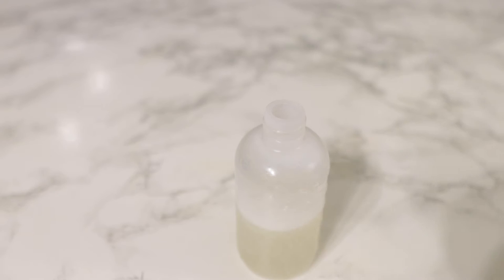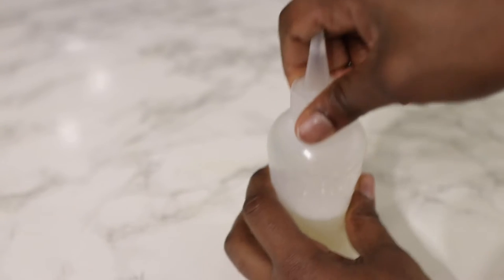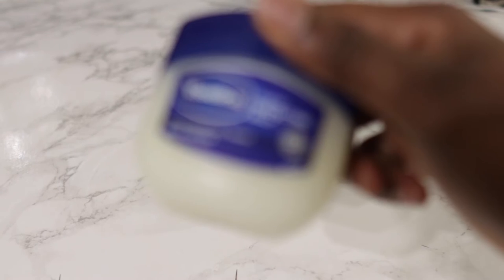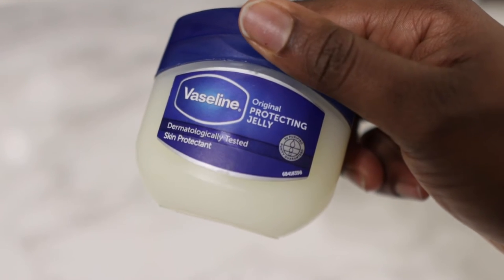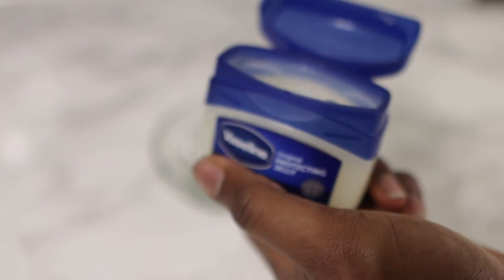As you can see it's a little bit foamy at the top — I really don't mind that foam, so I just put it in an applicator bottle so it's easier to use on my hair. If you allow it to sit for a little bit, the foam will completely go away. Next we're going to prep the vaseline for our hair.